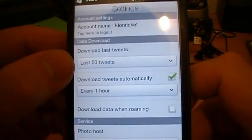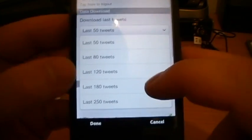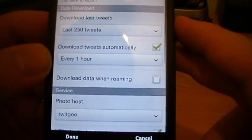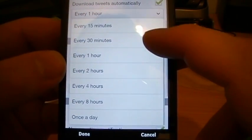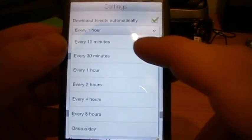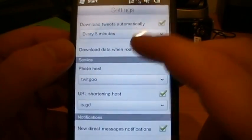We've got the account name, download - let's go for 250 because this is a pretty hefty device, I'm sure it can take it. Download tweets automatically - options are every hour, 30 minutes, 15 minutes, and 5 minutes is hidden in there.